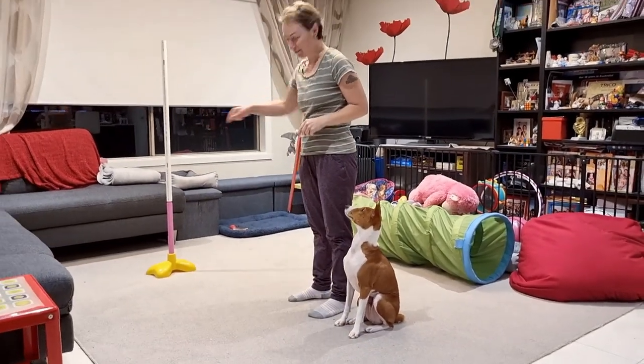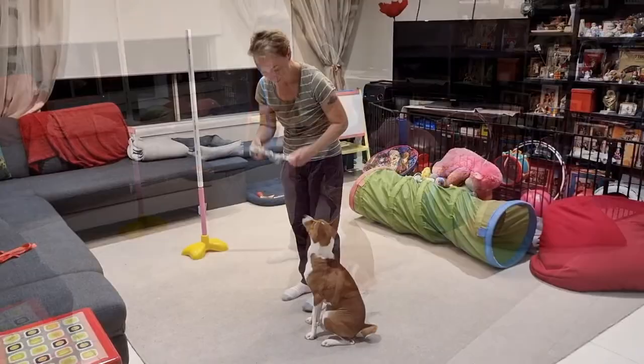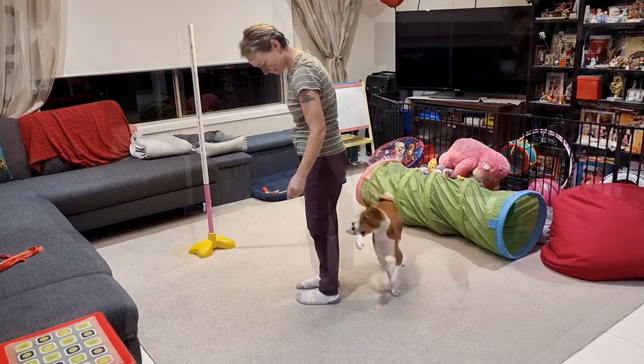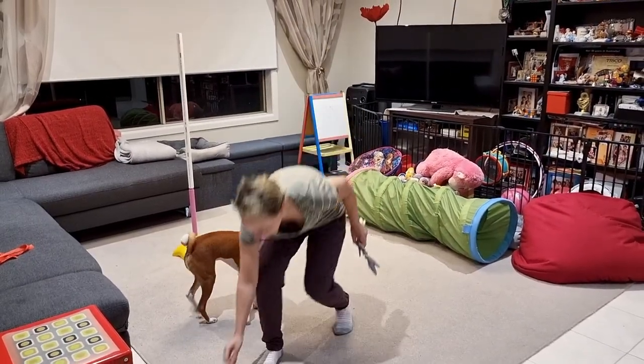For example, doing a circle on the pole. Hold. Good boy. Hold. Jump. Yes. Good boy.